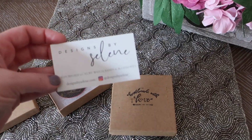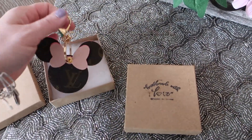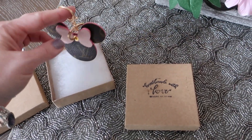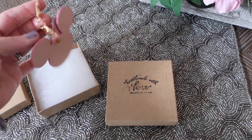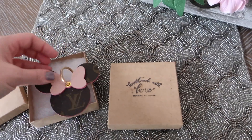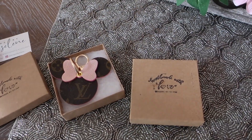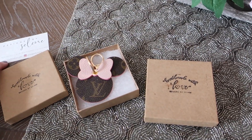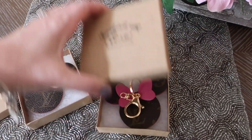One of my friends got one similar to this from the store Designs by Celine, so I thought I would share them today in case you hadn't seen them or perhaps you've been looking at them and wanted a review. I believe she started out on Etsy and then became well enough known that she moved on to her own site, designsbyceline.com. She's also got an Instagram.